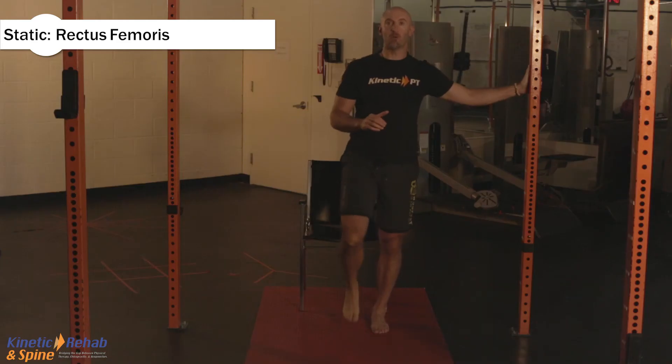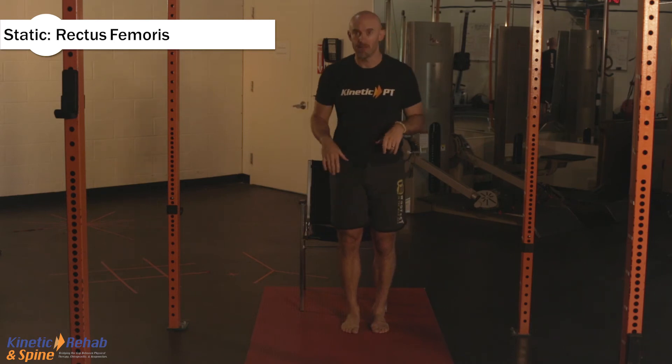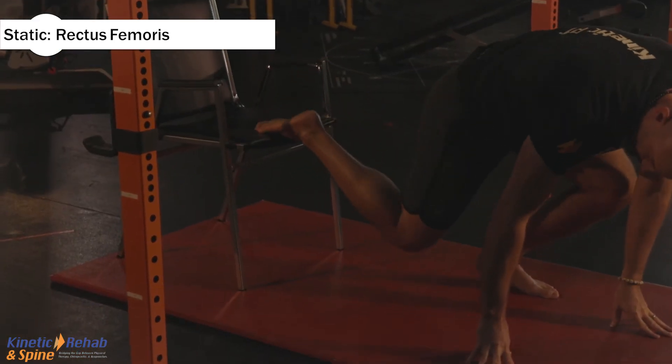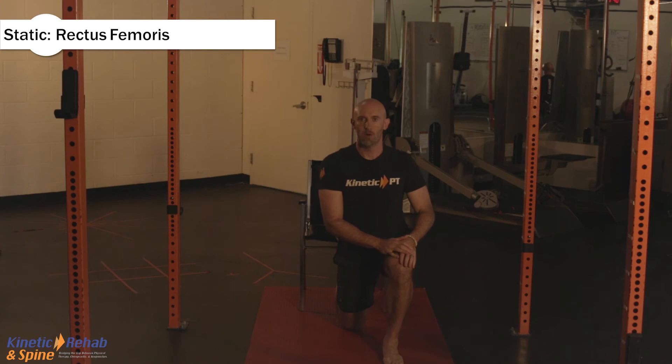The second variation is in kneeling. Now if you can't get into kneeling, don't bother doing this exercise. But if you can and you have the mobility, let's have some fun. The knee is going to be on the floor, and the foot is going to be either on a staircase or on a chair.